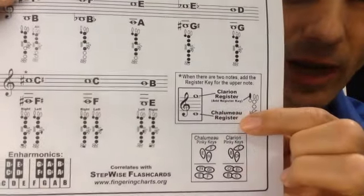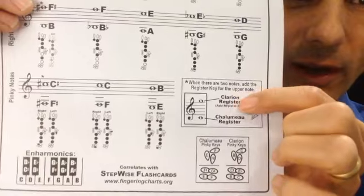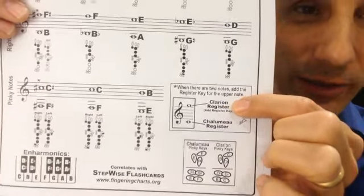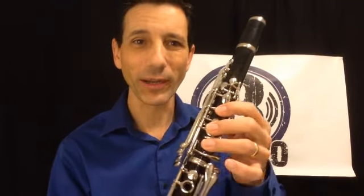Without the register key pressed down, you're playing in what's called the Chalumeau register, and so that's why this here says Chalumeau. But when you do add the register key, you're playing in the higher register of the clarinet called the Clarion register. Let me show you what that looks like on a clarinet — minus the mouthpiece, of course I'm not going to be playing for you, it's just showing you.